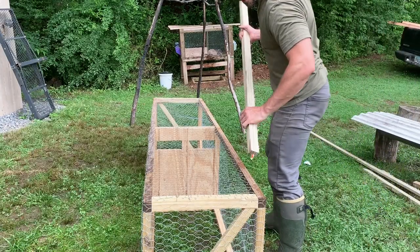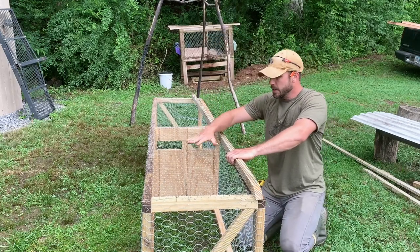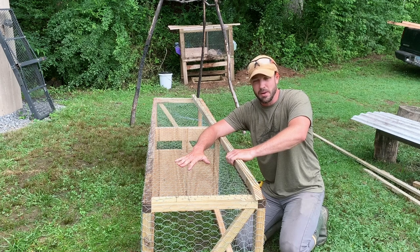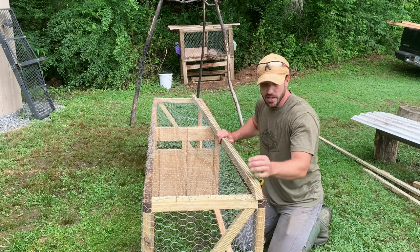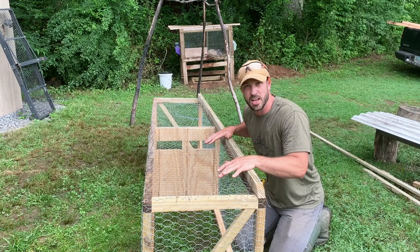Now that we've got it all wired up, we've got to put some skis on the thing. When you're dragging it around the yard, the chicken wire will get hung up on everything — little sticks, rocks sticking up out of the ground — and it will tear your chicken wire off, plus it just doesn't slide that easy. These runners I'm going to secure on here are going to make it much, much easier to slide across the ground.